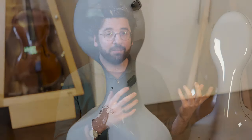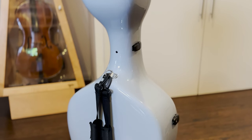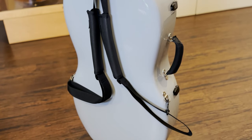Moving on to overall impression — I've had it for about a week now and I love it. I love the color I picked, I love how light it is, and it feels great wearing it as a backpack. It just fits really comfortably and ergonomically works out great. It looks really sleek and elegant, and my cello definitely feels very safe inside it.